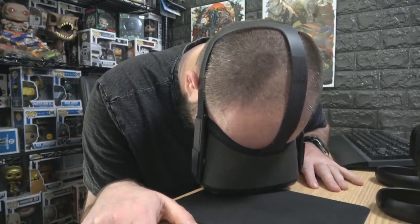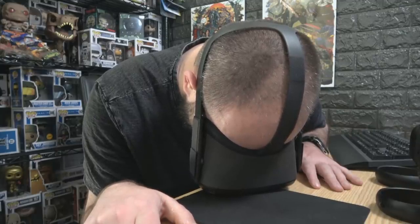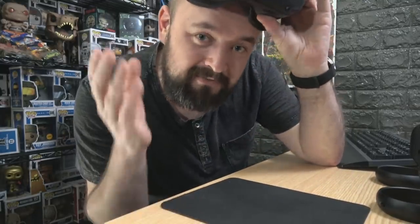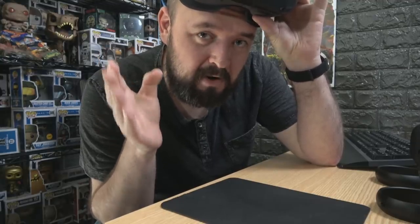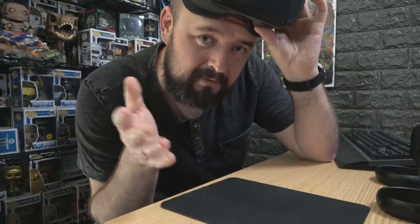Back again with the Oculus Quest video. This headset is super heavy - well, it's not really that heavy, but it's definitely heavier than the Oculus Go. You need to make sure you put it on correctly to get the most comfort out of it. When I first put this on I was struggling a little bit, but since then I've adjusted the strap and got it perfect, with the weight nice and evenly distributed. Let's jump in and show you how to put the headset on - it may seem simple, but for some people this may be the difference between keeping the headset or sending it back.